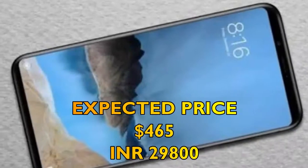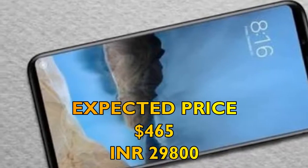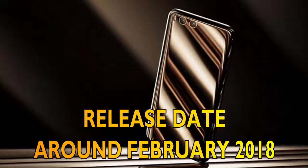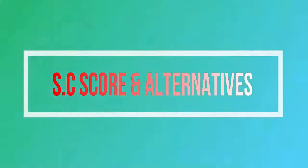Moving forward, we shall discuss the price and release date of the Newseum E-ME 7. The expected price is 465 US dollars, that is 29,800 Indian rupees, and the release date shall be around February 2018.